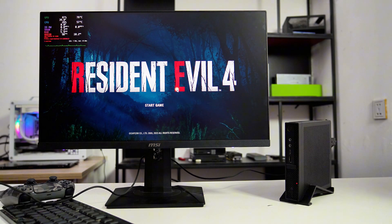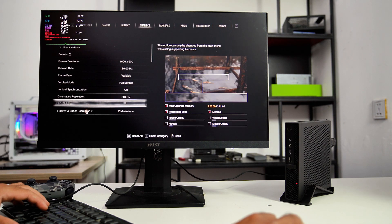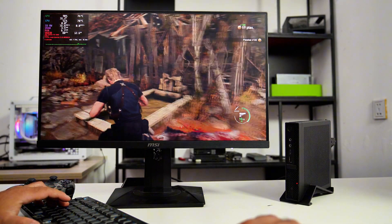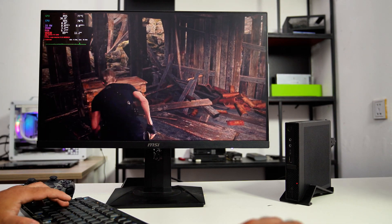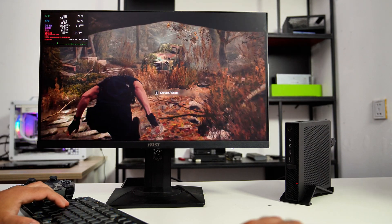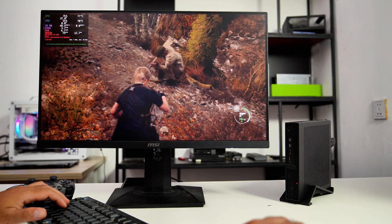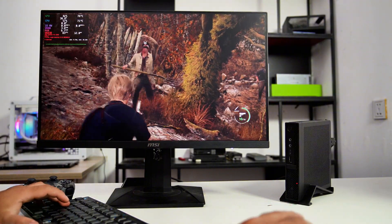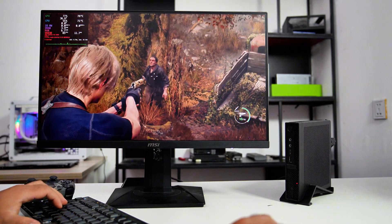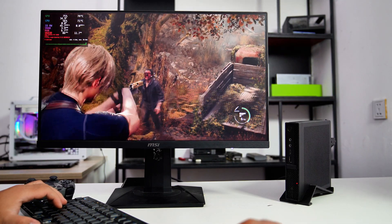Now let's try Resident Evil 4 Remake at 1080p with performance mode graphics settings. In conclusion, after upgrading the CPU to the Intel Core i7-8700T and adding the AMD Radeon RX 6500 GPU, the overall performance of this 1.0-liter gaming PC has significantly improved. The new 3D case design enhanced airflow, although the CPU fan noise remained the same. Fixing the CPU power limit allowed for impressive performance boosts — despite CPU throttling when the GPU is installed, adjustments were made to alleviate this issue.